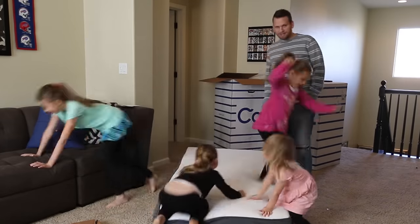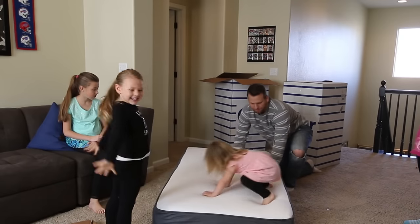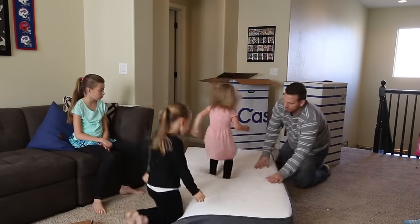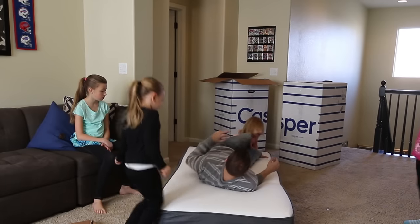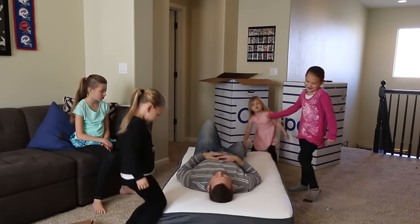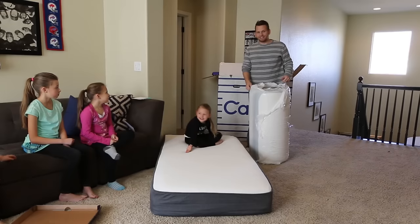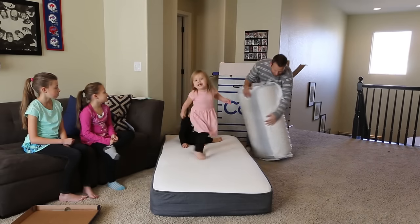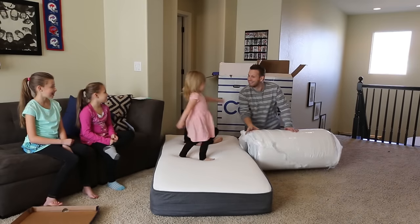Let me give it the dad check. So the top layer is latex and then there's memory foam underneath. Let me give it a try. You can see how super easy it is to set up.